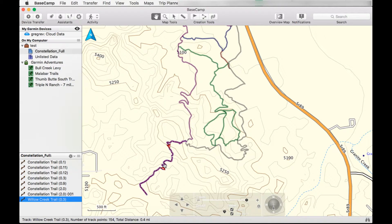So what we really want to do is invert the track. Right click, invert track. Now this track goes in this direction and this track goes in the same direction.